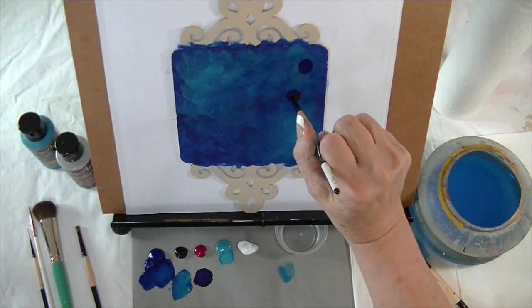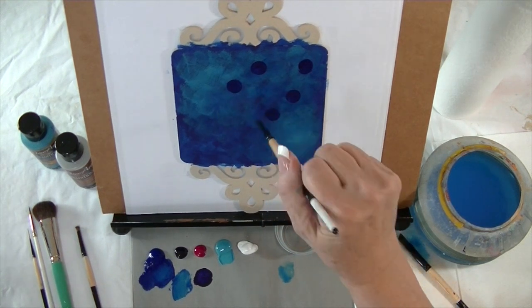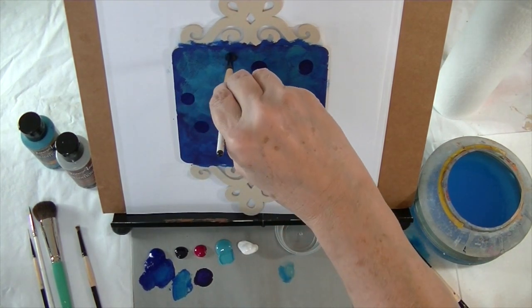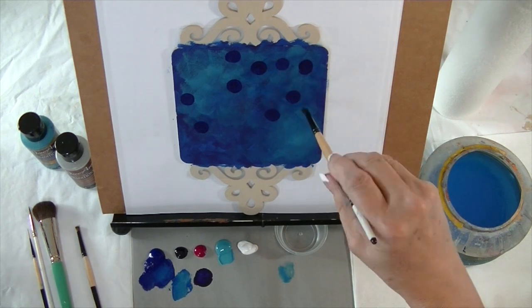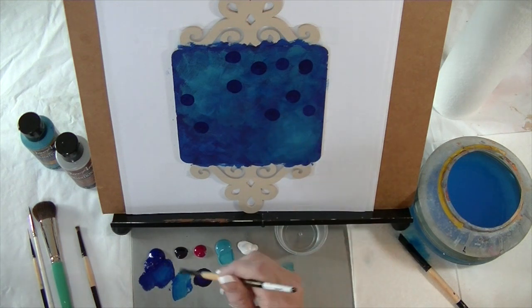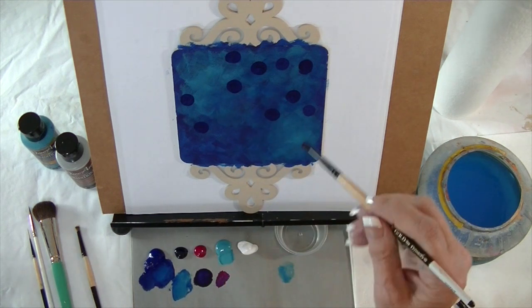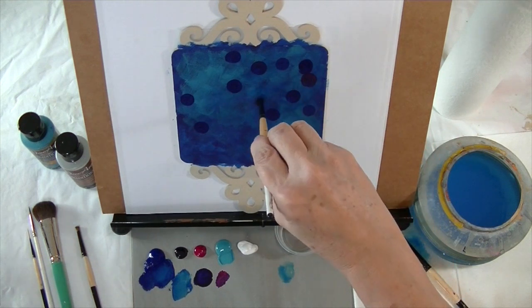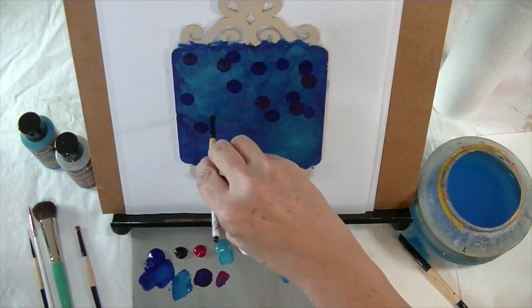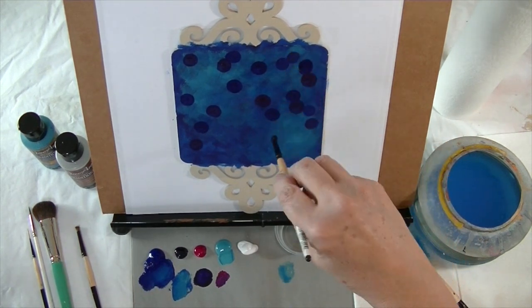I twist the brush and create these circles all over my piece, just kind of random. I know I'm going to have a design in the center, so I'm not going to worry too much about that area. If you get too bold you can come back and add some darker color with the Phthalo. I'm also going to get some quinacridone violet — I'm not even going to clean my brush. I like to use the dirty brush and just continue to add dark circles, twisting the brush around.